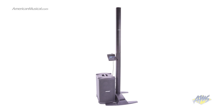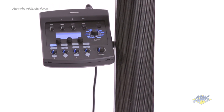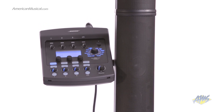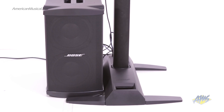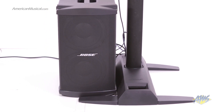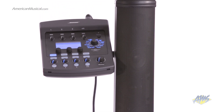The Bose L1 Model 2 is an all-in-one PA system that delivers crystal-clear sound in an extremely portable and easy-to-use package. Unlike bulky traditional PA systems, the L1 Model 2 consists of smaller speakers that evenly distribute great sound to audiences of up to 500. Although this system may be smaller, it still delivers a big sound.